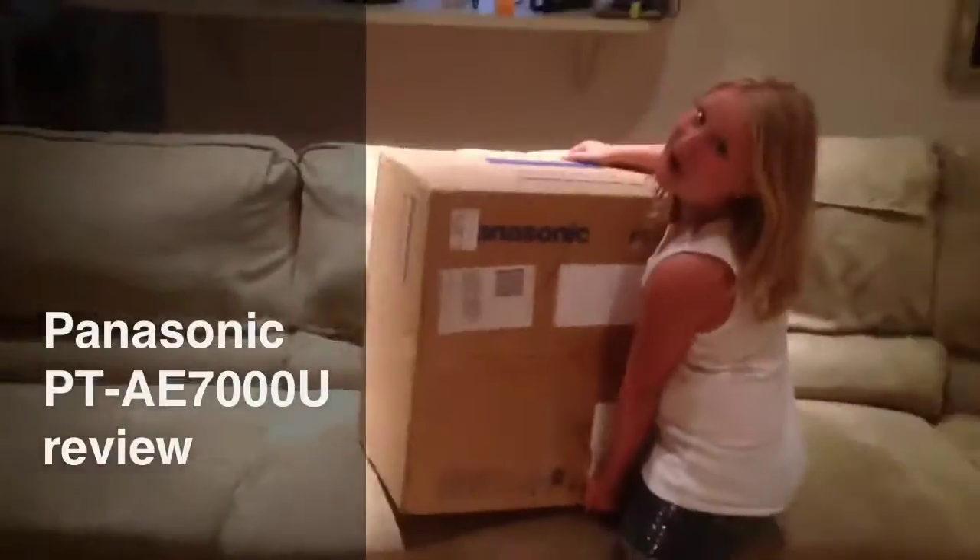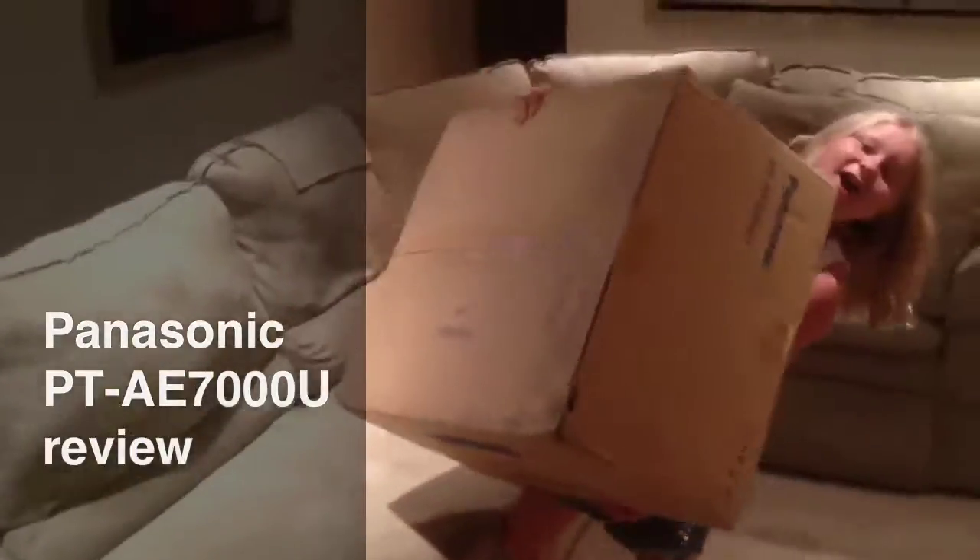Howdy, this is my review of our new projector that we got for Christmas. It's a Panasonic PTAE-7000U. The date is December 23rd, 2011.